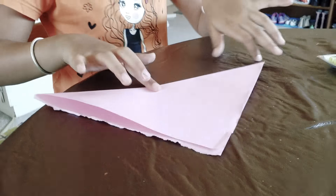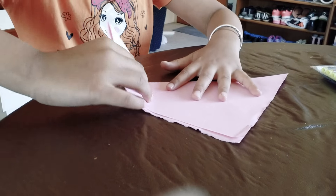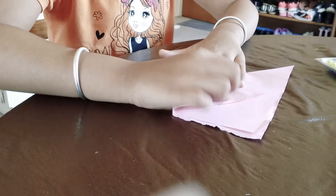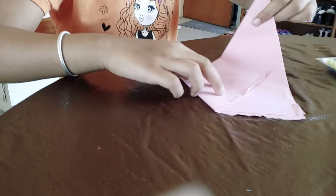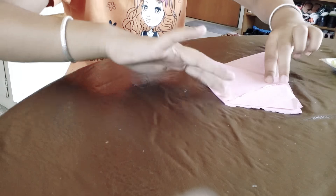So, the first step is to fold it into a triangle, like this. Now, then take the corners and fold it like this. And make sure to reach all the way over to the other side.